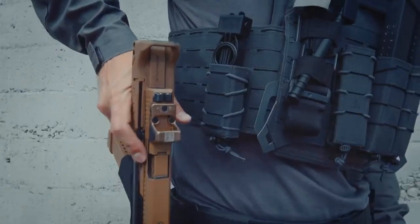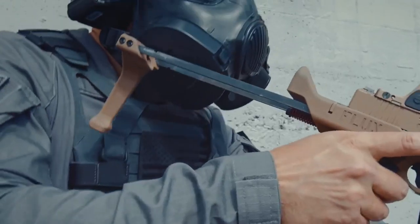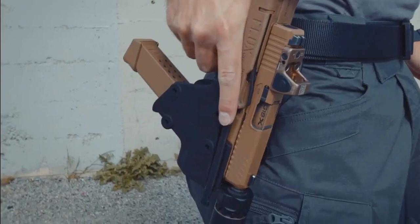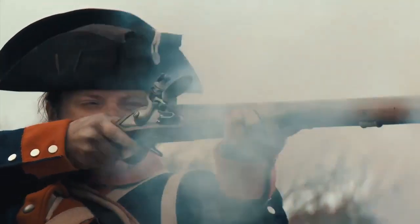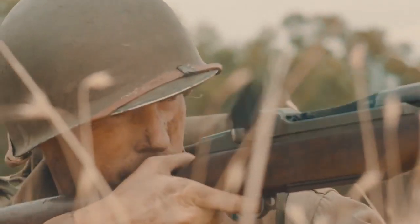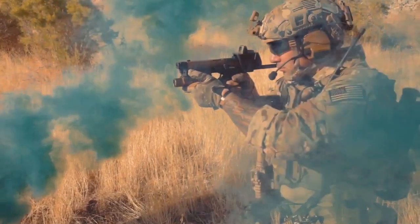Flux Defense also makes a variant that works with Glocks. The level 2 retention holster is made for duty. Our forefathers didn't fight fair — they fought to win. They had to innovate or die. So take every advantage and fight like an American.